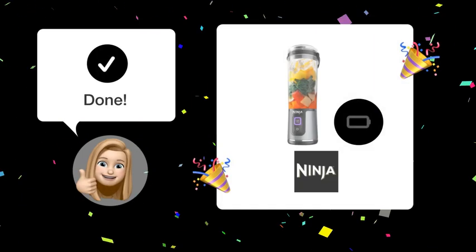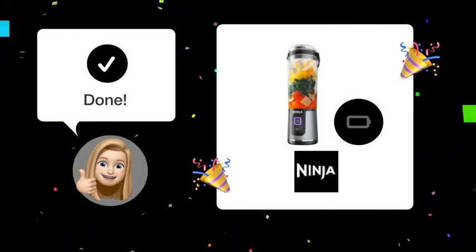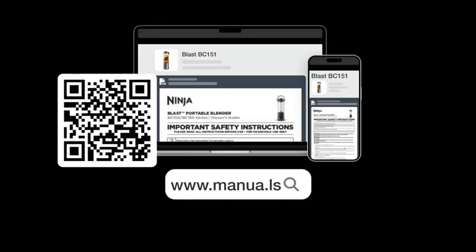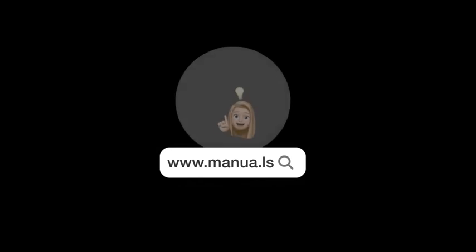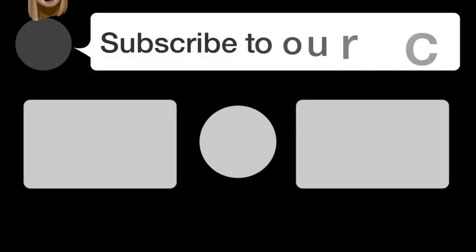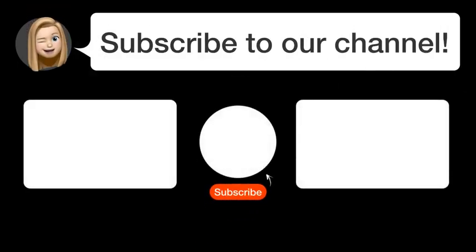Follow these steps and your Ninja Blast BC-151 should be charging properly again. Still need help? Visit our website for the complete manual, where you'll also find questions and answers from other Ninja users. Did you find this video helpful? By subscribing, you help us continue to answer users' questions — so subscribe to our channel. Thanks for watching and see you in the next video.